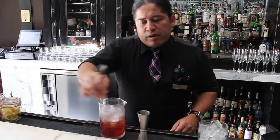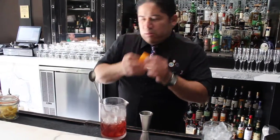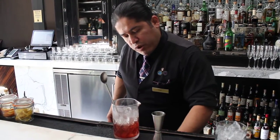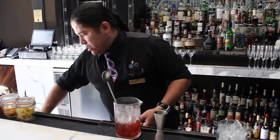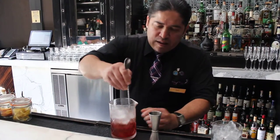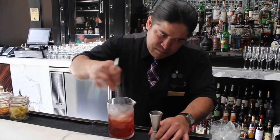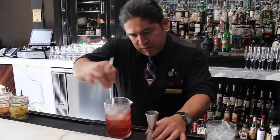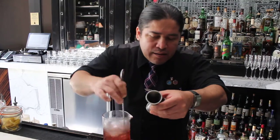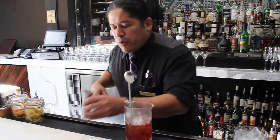At the same time, start selecting a really, really nice fresh orange peel. We're going to garnish the cocktail with three beautiful Amarena cherries. Let's set up the garnish. Still straining.